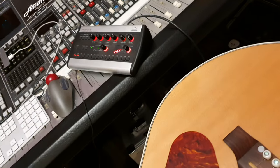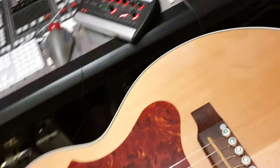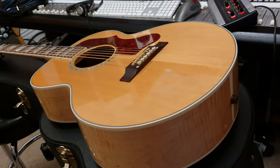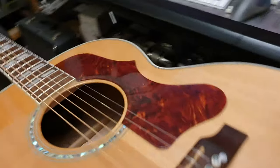We've had these and they are just my favorite acoustic guitars, period. All of the Gibson jumbos — I like them better than Martin, I like them better than Taylor, with few exceptions.